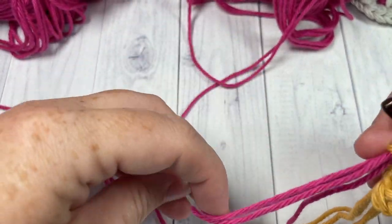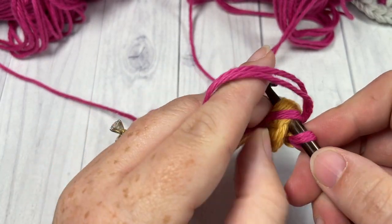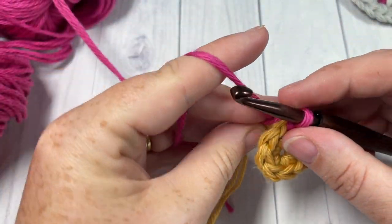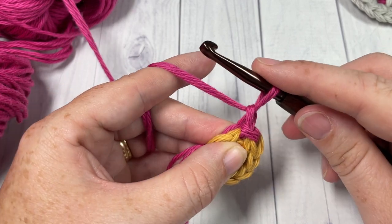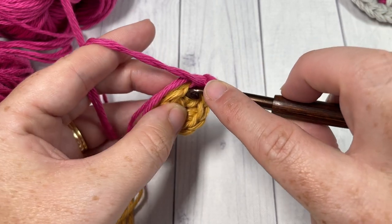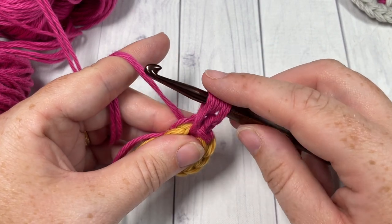Once you have your color B ready to go, you're going to join with a slip stitch into that first stitch, making sure you are working underneath all of the strands. We're holding two strands of yarn together and we're ready to begin round two of the motif. For round two, we're going to chain one and make a puff stitch into the same stitch as joining. To work your puff stitch: yarn over, insert your hook into that same stitch, work over your tails so you don't have to weave them in later, and draw up a loop to the height of a half double crochet or higher.